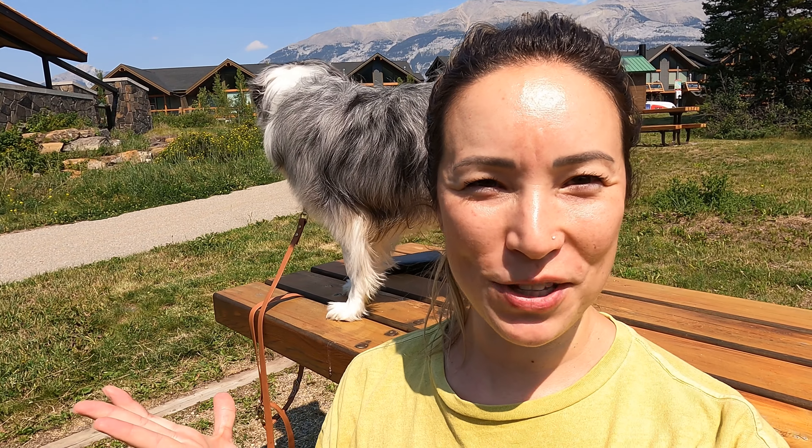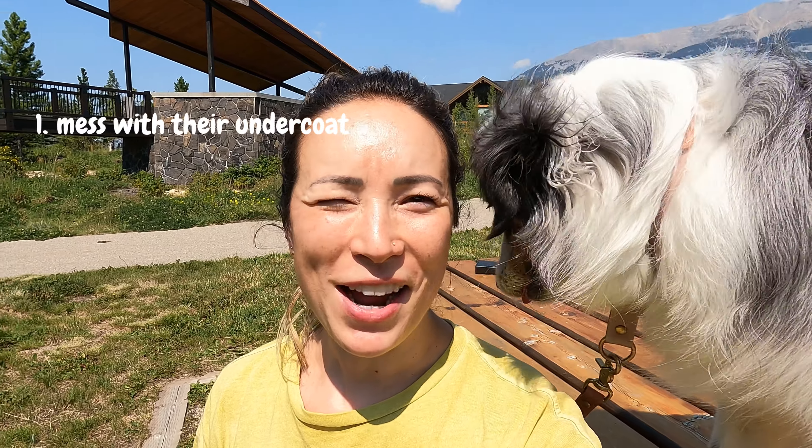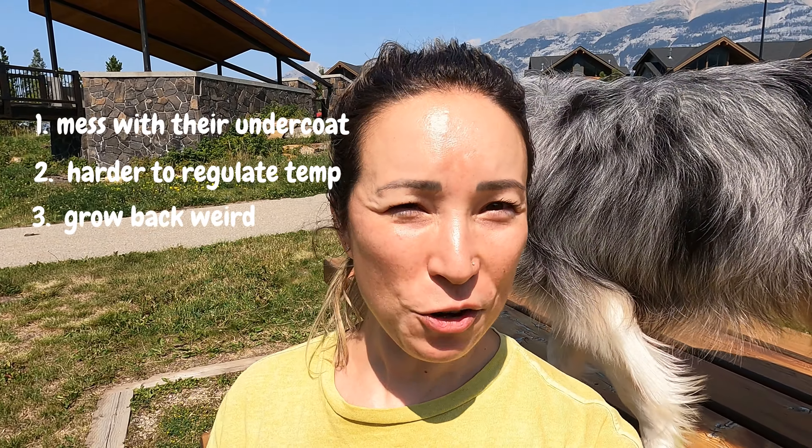Australian Shepherds have these beautiful double coats, and as a first time Aussie owner I learned very quickly from the internet that this breed of dog should never be shaved. Shaving can mess with their undercoat, make it more difficult for them to regulate temperature, and it may never grow back properly. So I just want to confirm that I am not talking about shaving Farley's bum today. We will just be trimming up her pants or britches or fur feathers, whatever you want to call them, to keep her rear end more sanitary. This is a completely normal and acceptable practice to keep their bathroom parts hygienic.